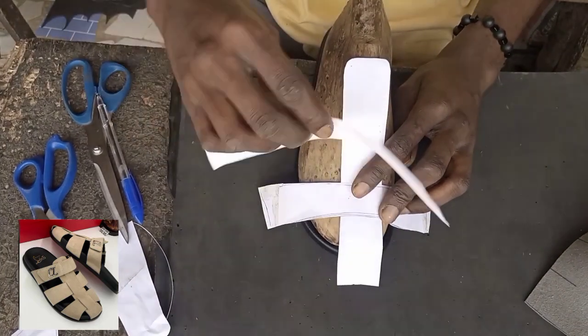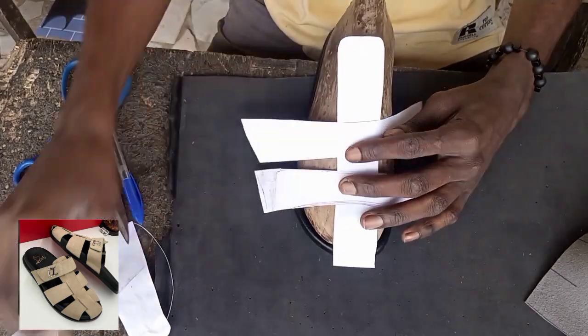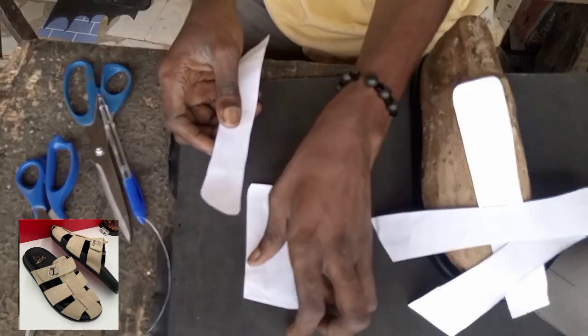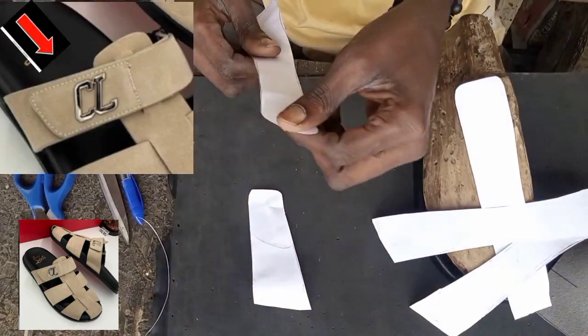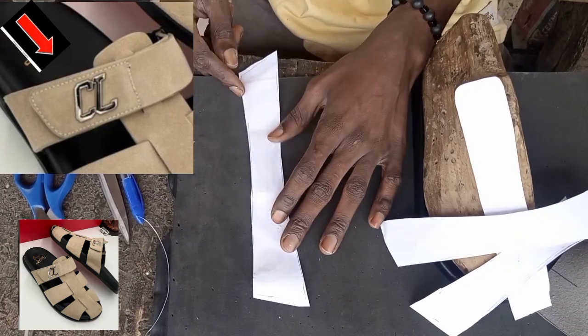If I place it just like the way the picture is, you can see the second one is the same. Now I'm not only going to show you how to place the pattern alone — we are going to use this pattern to cut out the material.